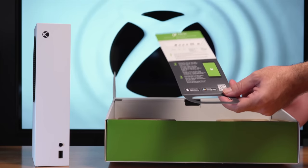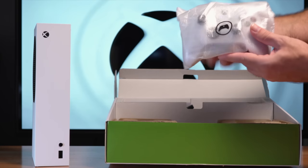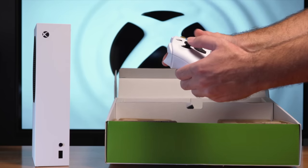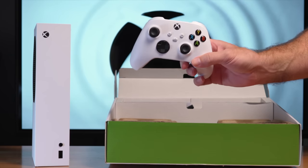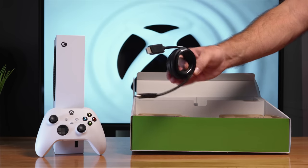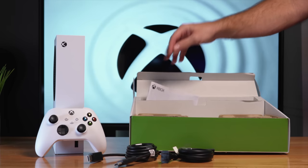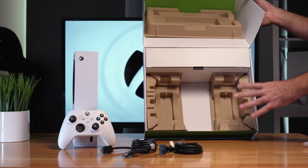On the very bottom, looks like we have some kind of quick start guide. So let's see what else is included. Obviously we do have a controller, and it definitely looks like an Xbox controller — feels a little different, but overall about the same as the old one. We also get a high-speed HDMI cable, the power cord — it's just a two-prong, not grounded — and some documentation or warranty. That's pretty much all that's in the box.